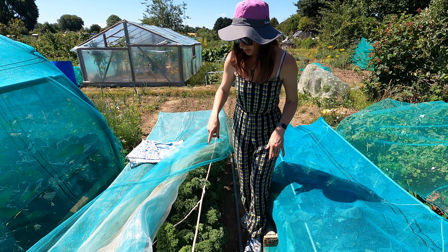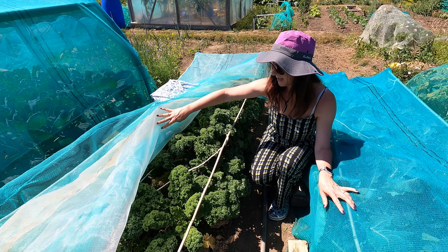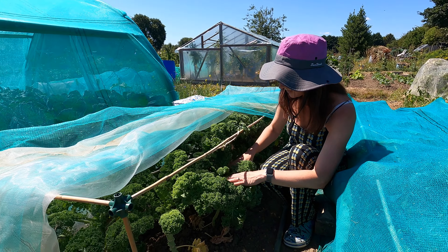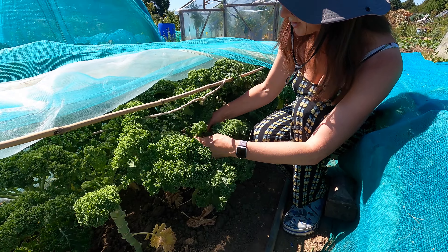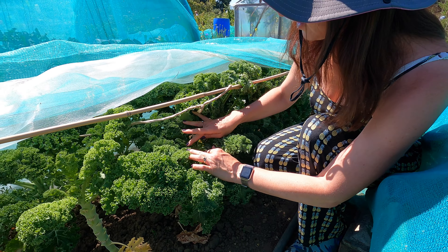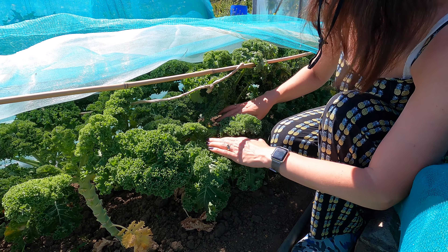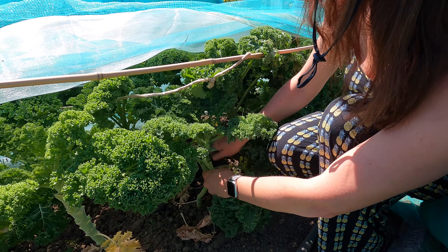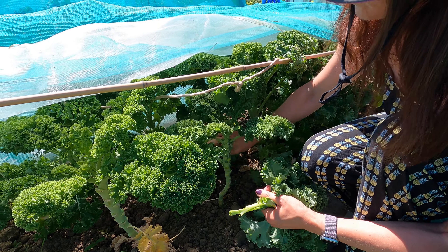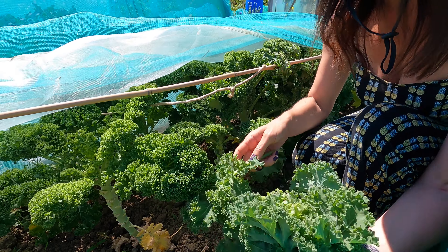So when I harvest mine, because I've got quite a lot — about 10 or 12 plants — I'll basically harvest virtually a whole plant, just leaving a few of the top leaves. You never take the top ones out because that's where the kale actually sprouts from. So I remove virtually all the leaves below, because I know more will come out of the top. Like so — there we go.